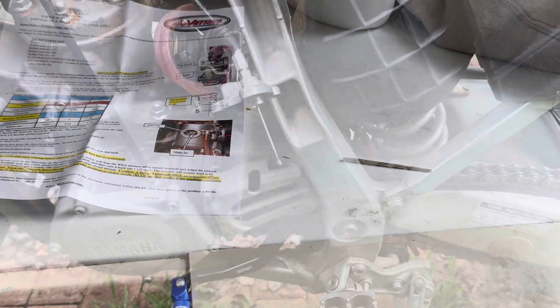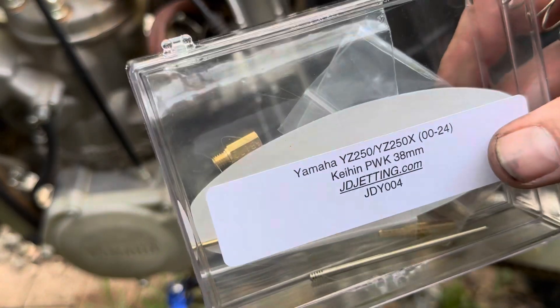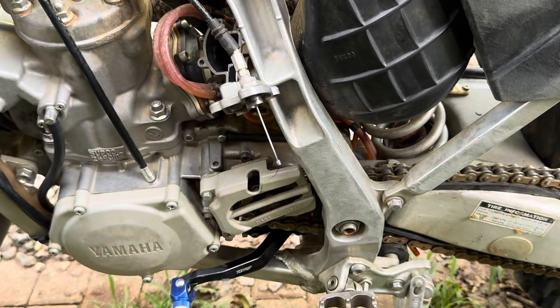We're going to use the 172 main and the 45 pilot. It only comes with one pilot, so that's good - it's leaner, that's what I need. I've got the 172 main and the 45 pilot set to the side.